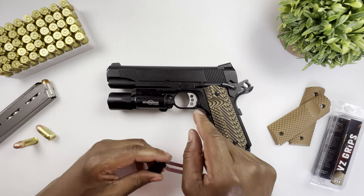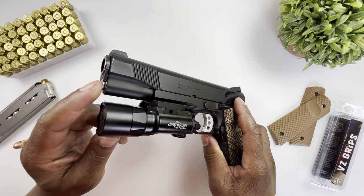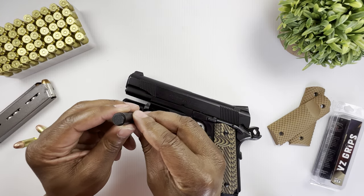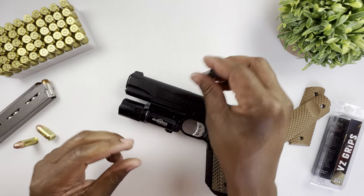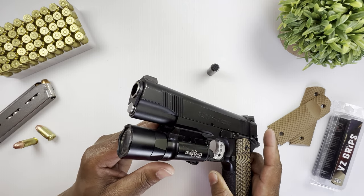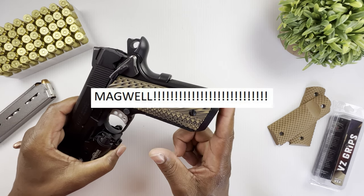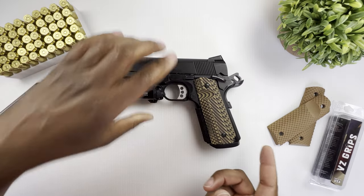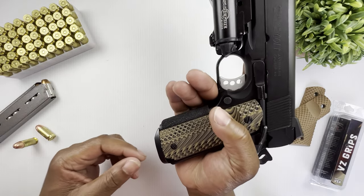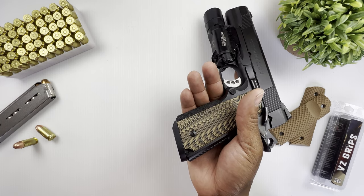I went with the Wilson Combat trigger because, well, it's Wilson Combat — so why not? At the same time I was purchasing it, there was a deal on plunger tubes, so I upgraded that as well. The original was solid black with serrations on the tip, but I went with a stainless steel variant. As for the mainspring housing, the gun does not come with one, so I ordered an Ed Brown mainspring housing — it fits pretty well, though there is a noticeable gap; I could fit a piece of paper in there.